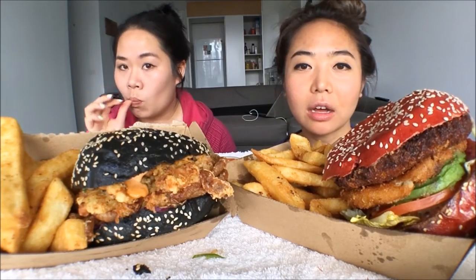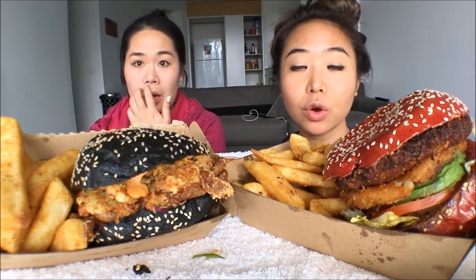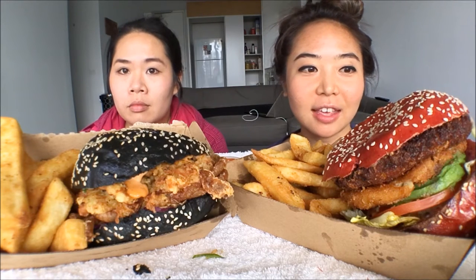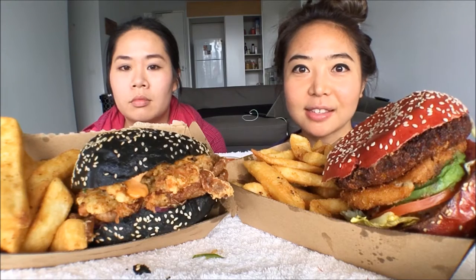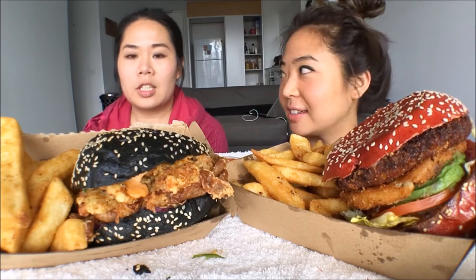I don't think either of us has had this burger before. So this is going to be a first impressions burger eating thing so you can see our reaction. Can't wait to dig in, so let's get started.